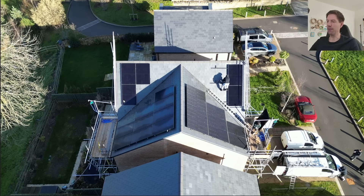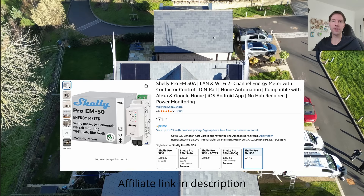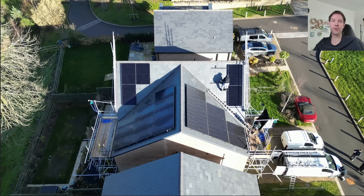Once you get to about nine o'clock in the morning, certainly in the summer, the shading's all gone. So for the vast majority of the day there's no shading on any of these panels, but the shading is symmetric east and west. I wanted to test an unoptimized string array versus optimized microinverters in a real world example. To be as fair as possible between the two systems I'm using an independent Shelly energy monitor to measure the output from both arrays consistently, rather than relying on the individual systems themselves.